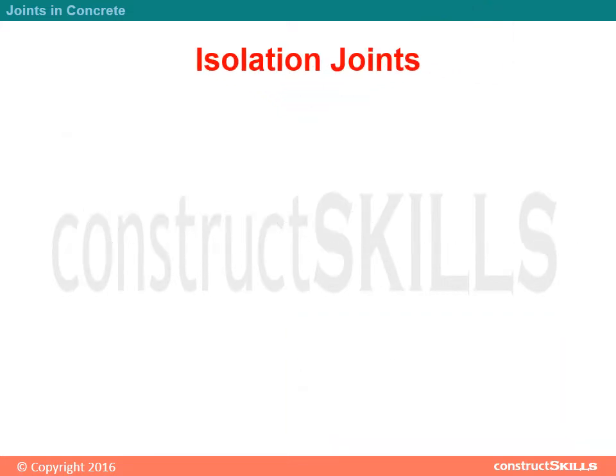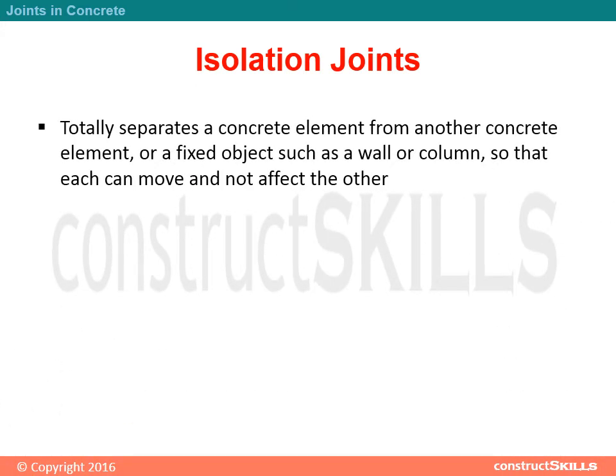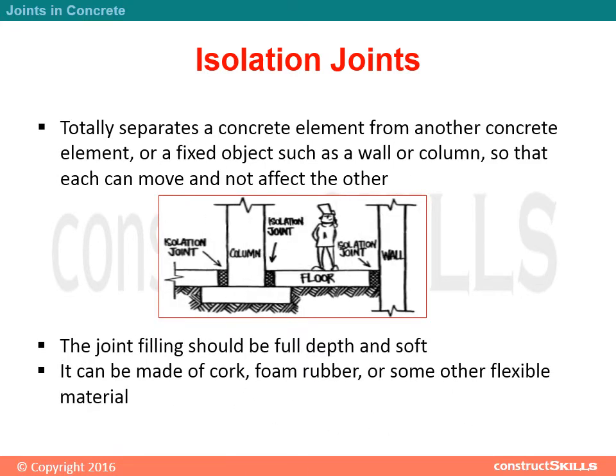Isolation Joints totally separate a concrete element from another concrete element, or a fixed object such as a wall or column, so that each can move and not affect the other. The joint filling should be full depth and soft. It can be made of cork, foam rubber, or some other flexible material.